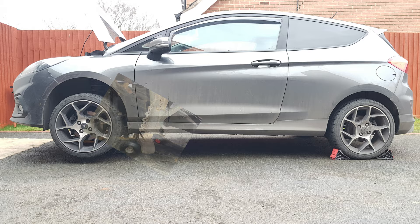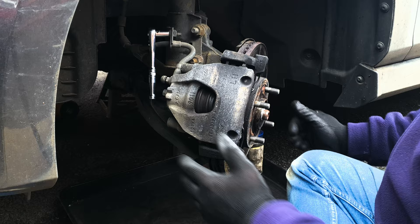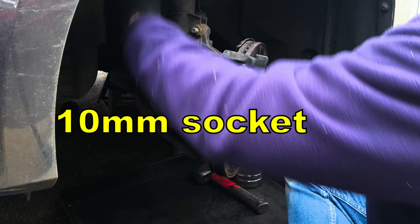Raise the front of the car, support on axle stands, handbrake firmly on and chuck one of the rear wheels. Turn the steering wheel towards the side that you're working on to give yourself a little more access, with a 10 millimeter spanner or socket.